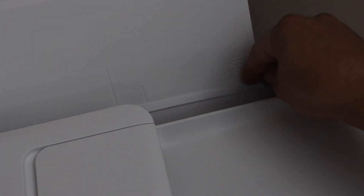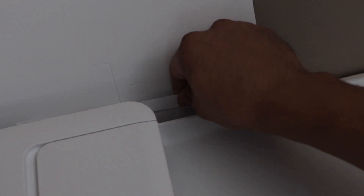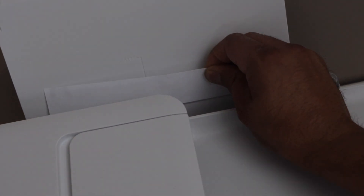To fix the paper jam, first we have to remove the paper from the paper tray and have a look to see if the paper is accessible from here. That's the paper stuck inside. So we can pull it out from here like this.